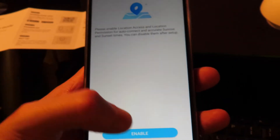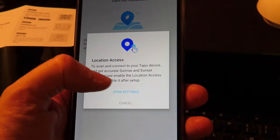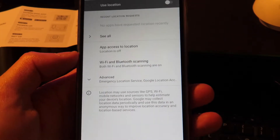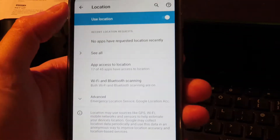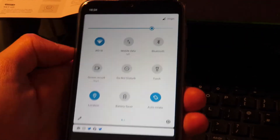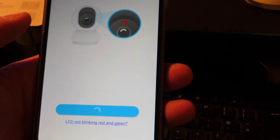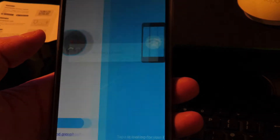This is where you need to enable location, which is quite standard for finding devices in the home. You can alternatively scroll down and choose location on the left. Then hit next — you'll need to connect to your home Wi-Fi.